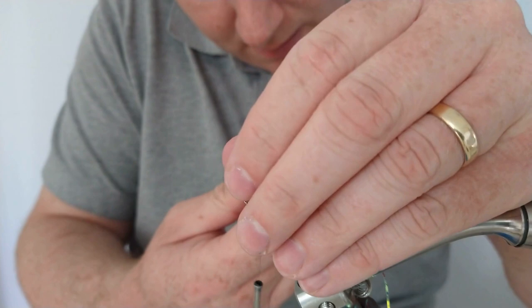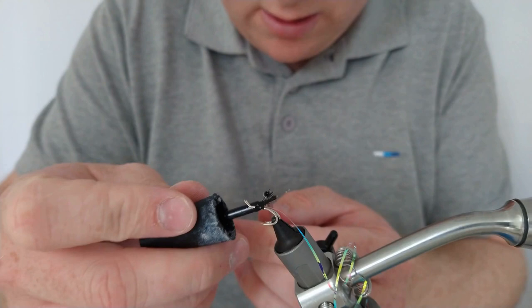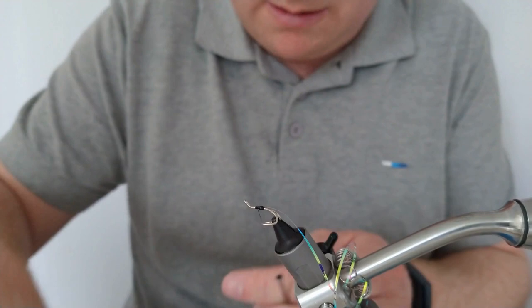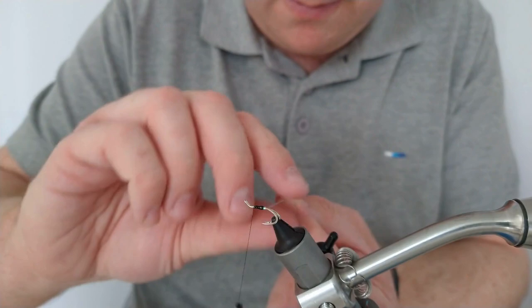What I've done is secured what's going to be my body, which is UTC Mirage, medium. I've got black thread underneath which gives a lovely color — the Mirage under black thread is a lovely flashy green metallic color. As I go back up to the head, I'm putting on some super glue which helps secure that Mirage down and makes a more secure fly. It also helps tension it in case it slips as I'm going up. Just bring the Mirage up over the thread.